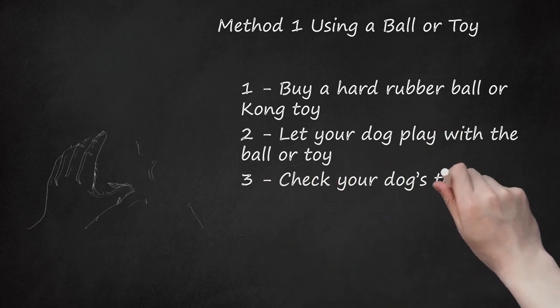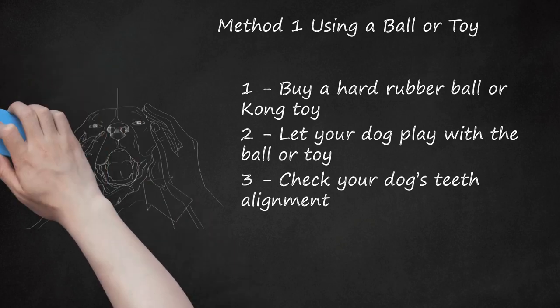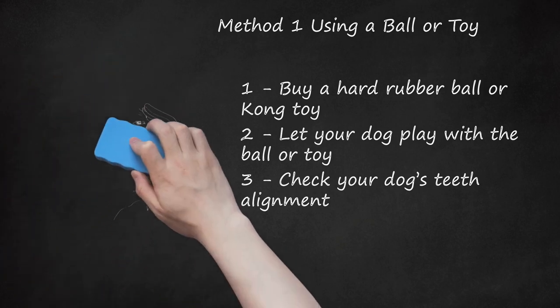Step 3: Check Your Dog's Teeth Alignment. After your dog has had a week or two of playing with the ball or toy, look at your dog's teeth. If you do not notice any improvements in the teeth alignment, you may need to consider other treatment options. Contact your vet to discuss these options. Consider taking a picture of your dog's teeth before your dog starts playing with the hard rubber toy, then take another picture a week or two later. Compare the two pictures to determine if there's been any improvement in teeth alignment.